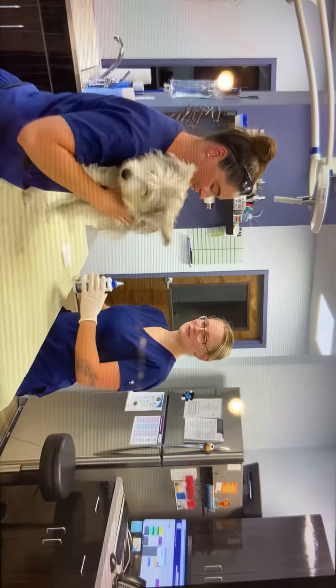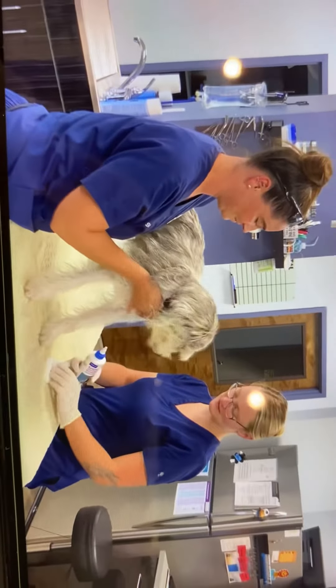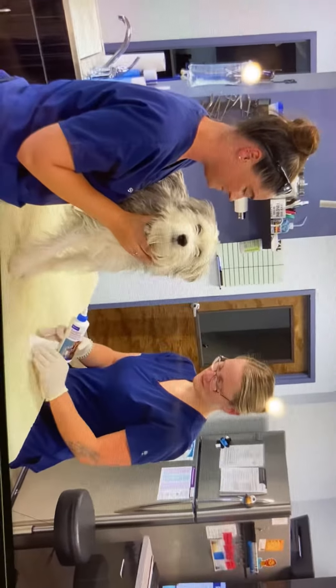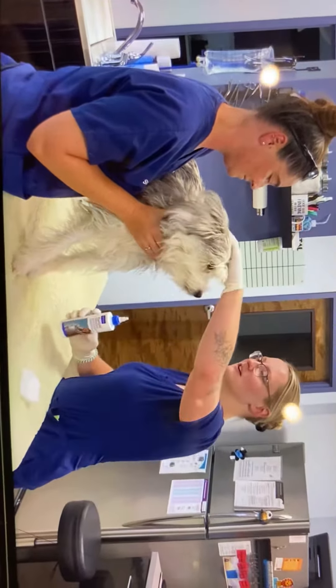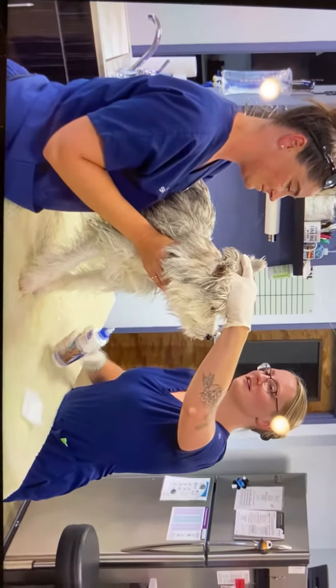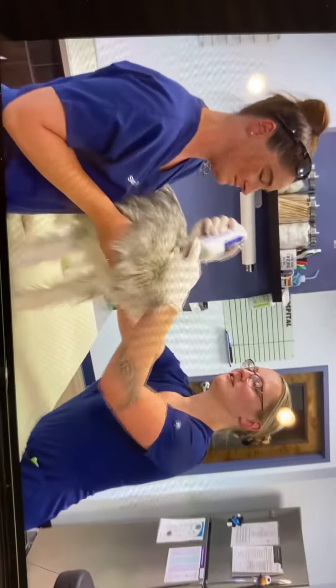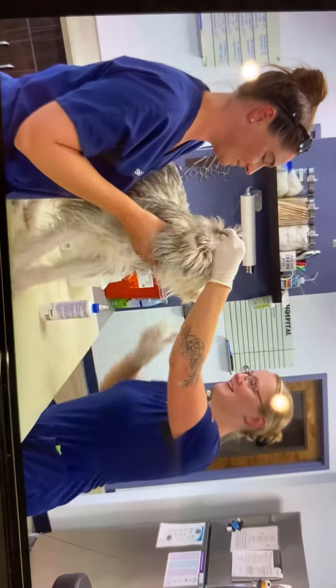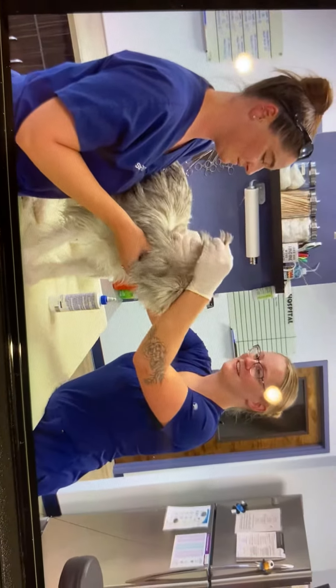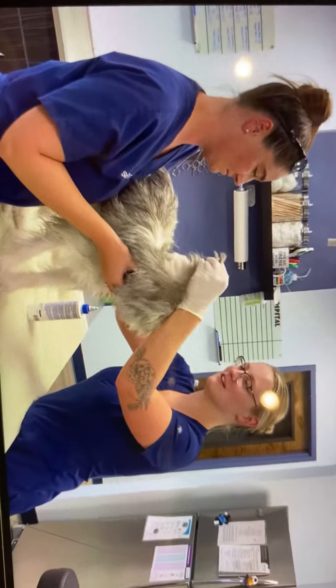I'm going to be cleaning Wolfie's ears today with some Epiotic. Got my gauze right here. Pull back the ear and squeeze a little bit in there. I'm going to squish until I hear that noise — I know it's going down into the canal.